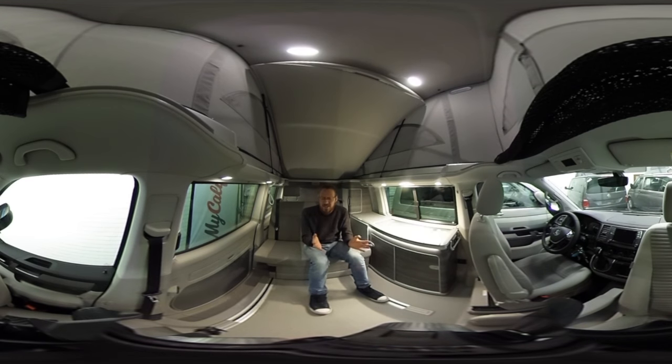This was done in one take, so hopefully it's clear enough. If you have questions, please contact us. If you'd like to buy a California, we're here to help and we ship throughout Europe — we might have your perfect California Beach, Coast, or Ocean. Thank you for watching, please subscribe to the channel if you want to see more videos, and see you next time.